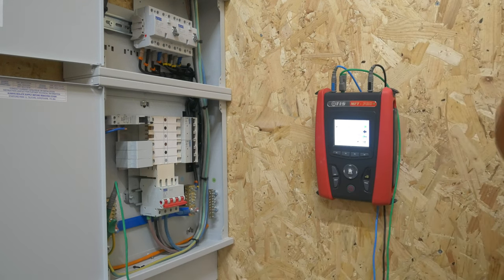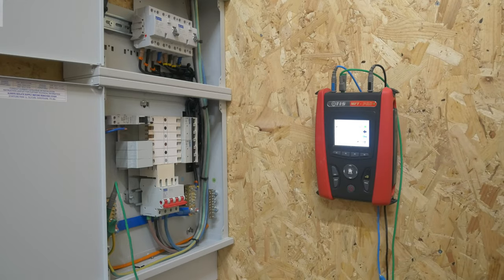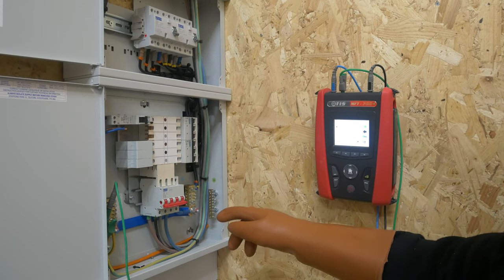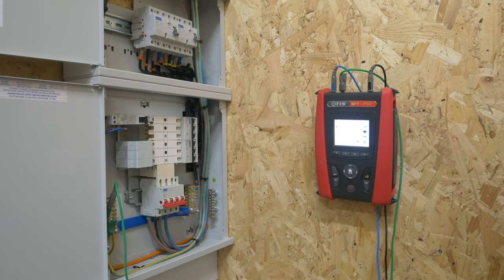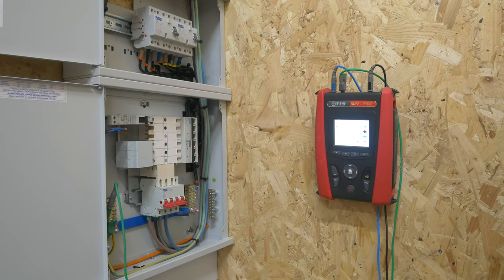We've measured it from this end of the circuit — you could measure it at the input side. Obviously you can repeat this test between all of the three phases as well on L2 and L3, and it should map out to a similar value. I'm not going to do that on camera because it's going to irritate my helper who would have to stand there resetting this RCD over and over again. But I will do it off camera, just to verify that all of the phases are operating the RCD.